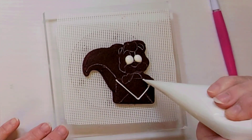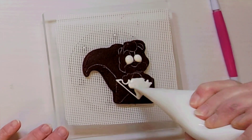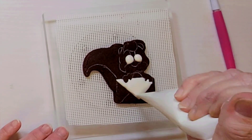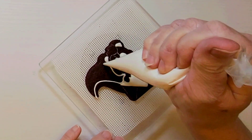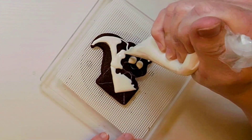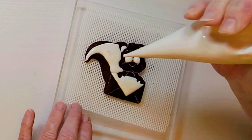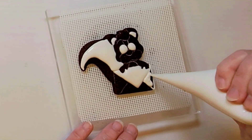Start by filling in the eyes with a 15 to 20 second royal icing in white and then outline the top of the envelope and flood that in too. You can flood in the center of the ears also and then let it dry for about 5 minutes before outlining and flooding in the center part of the tail. Then outline and flood in the sides of the envelope.